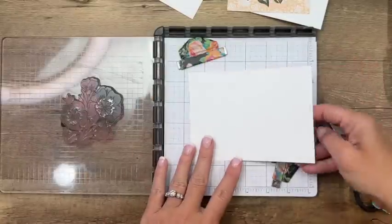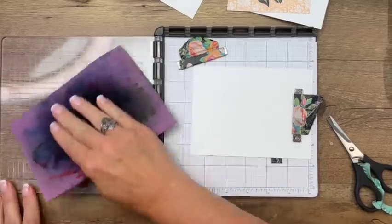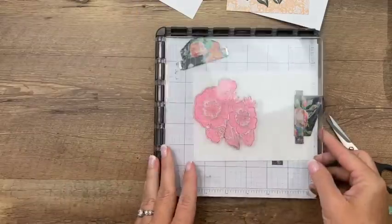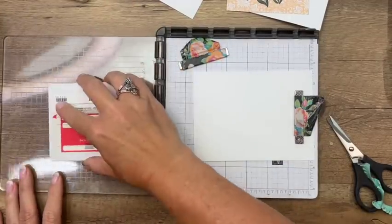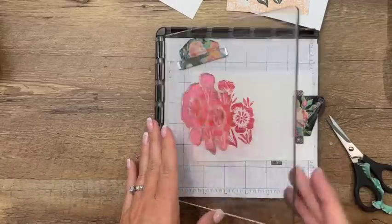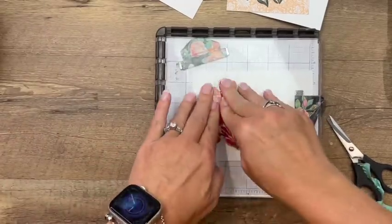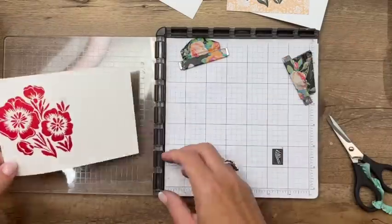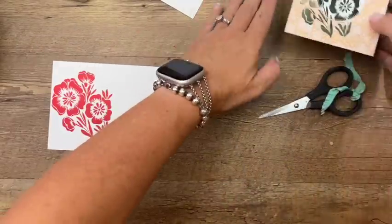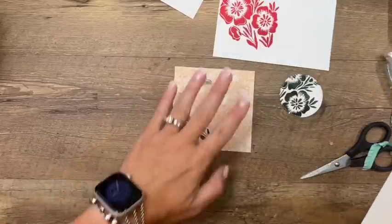Now you're going to need another piece of basic white — just any size. First clean off your stamp really well with your chamois. Now we're going to take Sweet Sorbet and do the same thing. I just love using the Stamparatus because if your image isn't quite bright and solid, you can just re-stamp it. Now over here, we want to raise this up with a dimensional, so before we put these together, we're going to do some stamping on here.